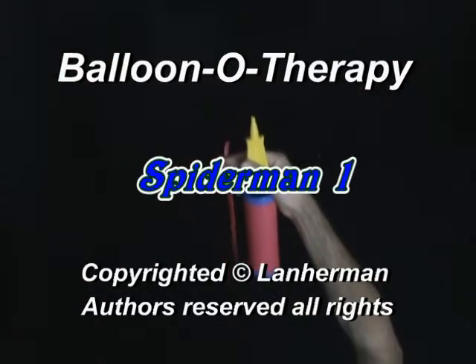Hello. We are going to make a Spider-Man. Inflate a balloon leaving a 6-inch flat tail.